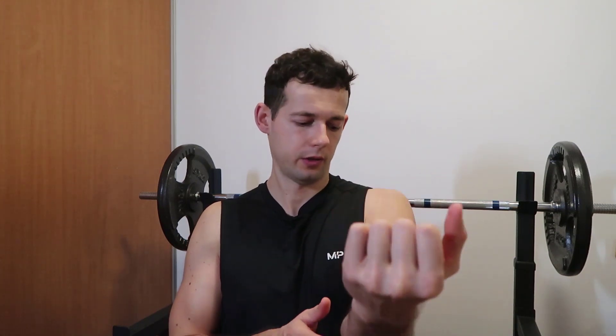For exercise selection, I recommend incorporating one standard curl with a barbell — I use an easy bar, or you can use a straight bar if it doesn't cause wrist or elbow pain. The key point is that the bicep works best when the palm is fully supinated. The easy bar works in a semi-supinated position, which is still good. However, hammer curls or reverse curls don't effectively work the biceps — those target more the brachioradialis on the forearm and the brachialis muscle.